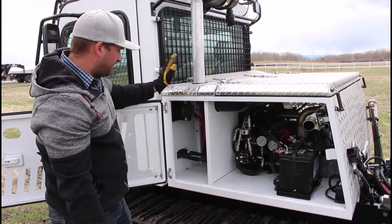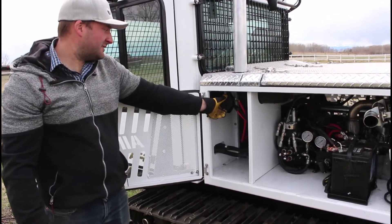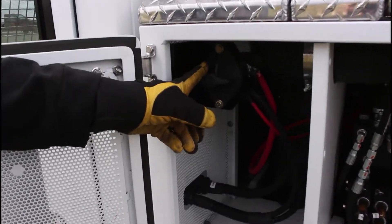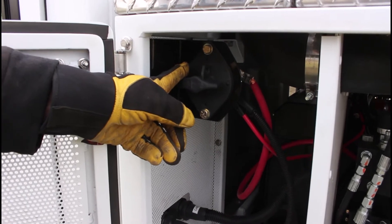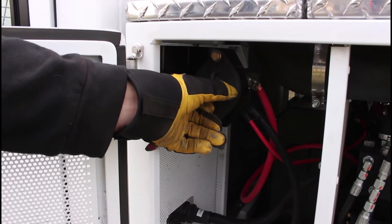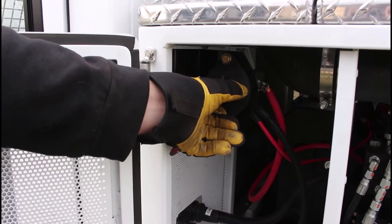Here at the very front you'll see the battery isolator. Flicking that off, of course, isolates the battery from the cab. Something to note: the engine will still start with the battery isolator turned off — that's a function of the tier 4 engines needing constant battery power. However, you will not be able to drive the machine when it's flipped off, because everything else is dead.